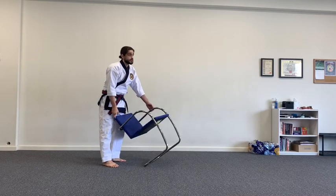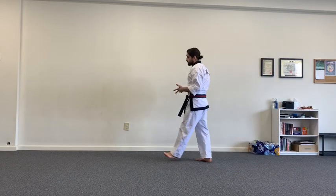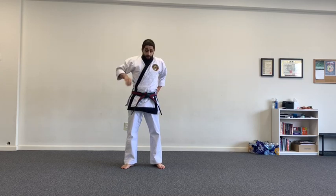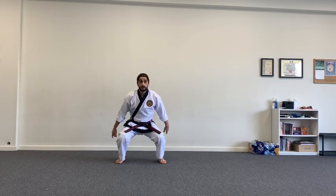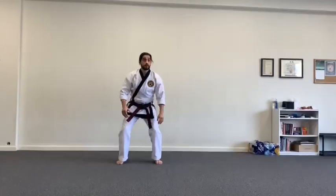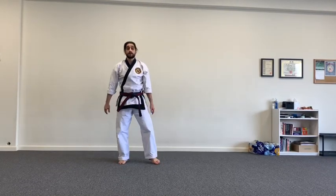Do five or ten repetitions on one side, switch to the other side, get a set of good push-ups as part of the warm-up. We'll also do squat jumps in between kicks on the wall. For squat jumps, remember you don't want to be landing hard on the ground — it's not good on your joints. Bend down like you're sitting in a chair, go straight up, then ease back into it. Try not to land hard — sets of ten of those are a good supplement for today.